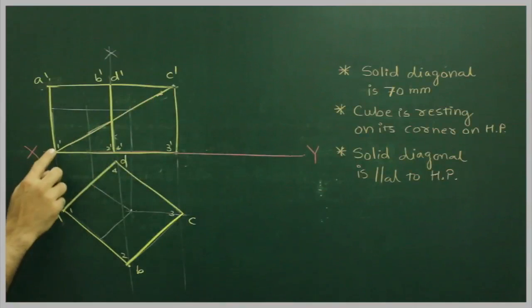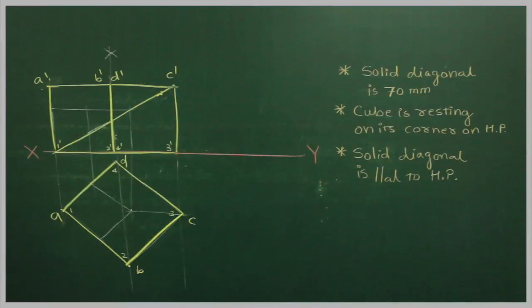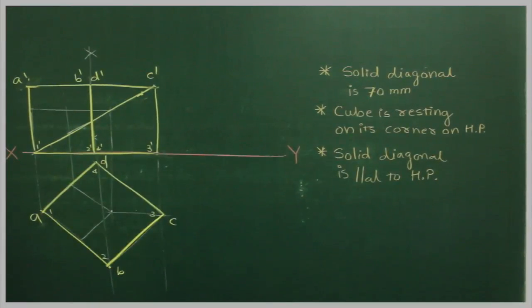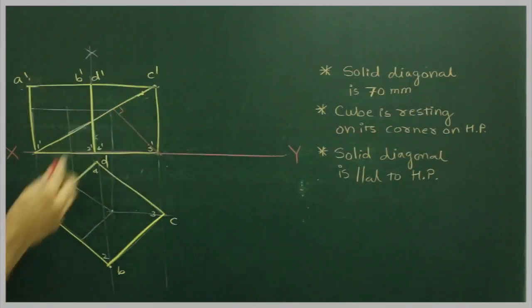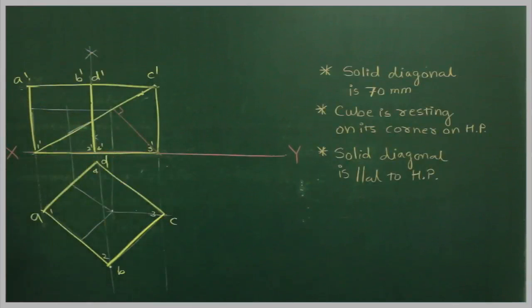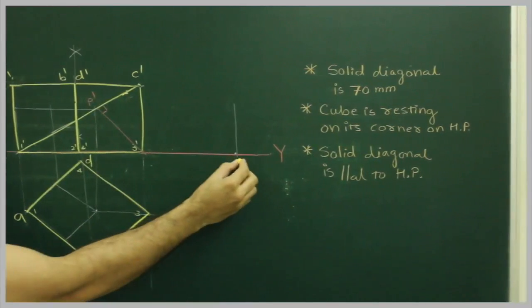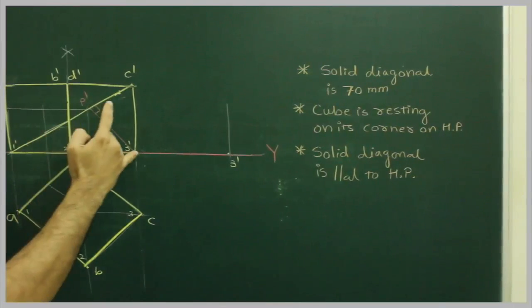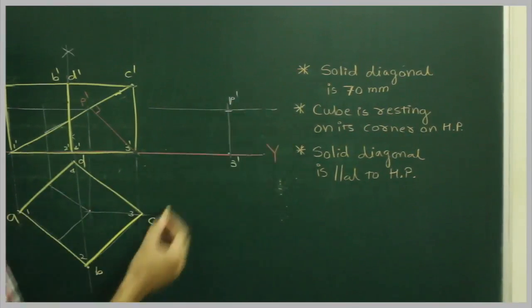Now, we want this solid diagonal parallel to the XY line. We need to maintain 3' on the XY line because we want the cube resting on the horizontal plane. So we will draw a perpendicular from here using the drafter — draw a perpendicular passing through 3'. Then mark this point as p'. Draw a horizontal line through it.